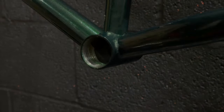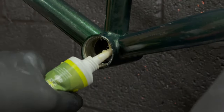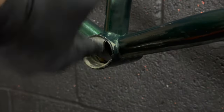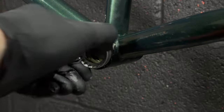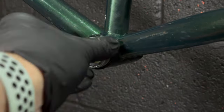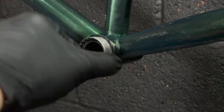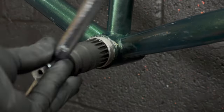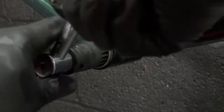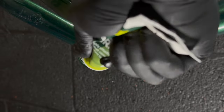Onto the bottom bracket next. I'm going to reuse it because it felt pretty good, and I don't think it's original to the bike - I think it was a later replacement. So I'm going to liberally coat the bottom bracket in grease. It's probably a waste of grease in reality, but any chance to stop these bottom brackets getting stuck in a frame I think is worth doing, so in 20 years time if someone wants to change the bottom bracket, they can.